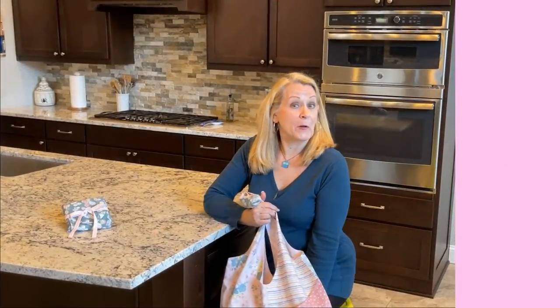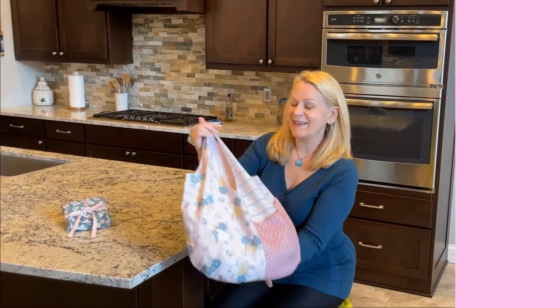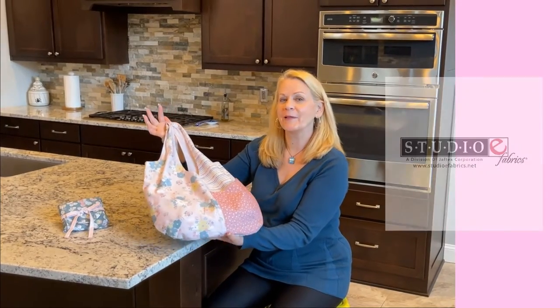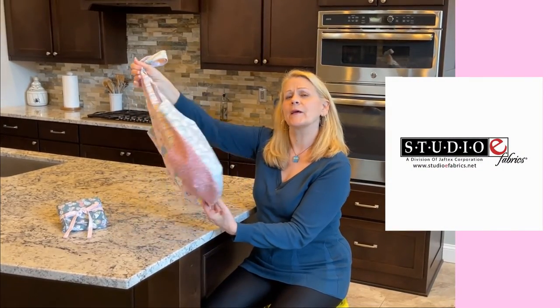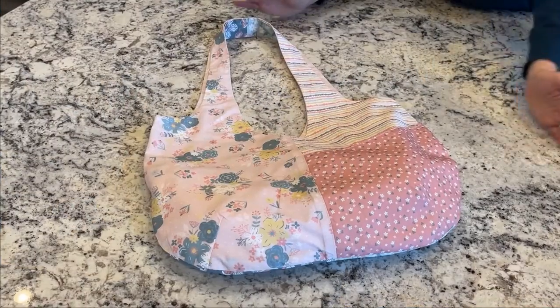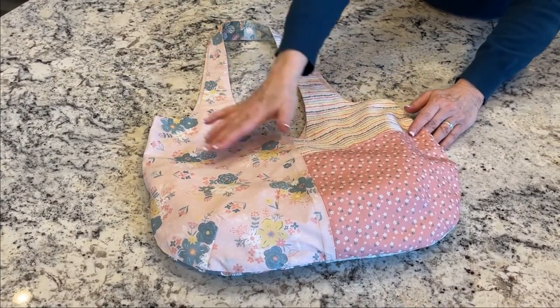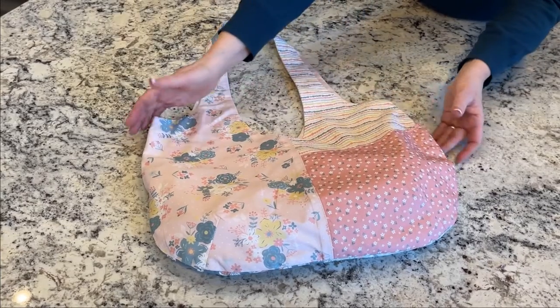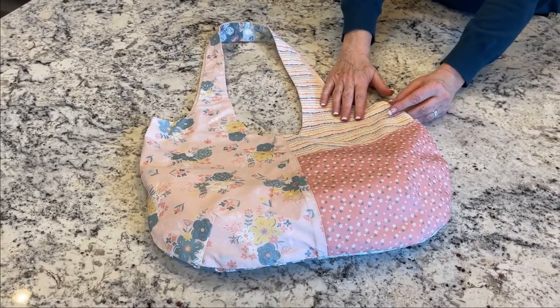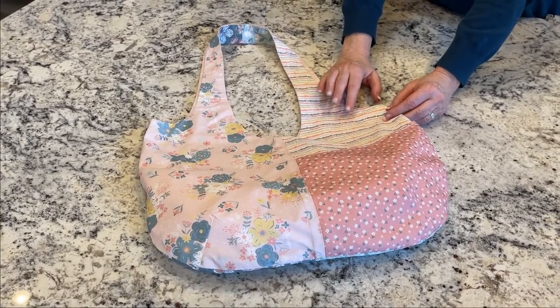From bright and bold to soft and sweet, take a look at this tote done in Blossom and Grow by Maureen Fiorellini for Studio E. It's a great example of some key mixing and matching techniques, such as varying the size of your prints so that they can both shine, as well as how great it can look to blend natural shapes like florals with geometrics like stripes.